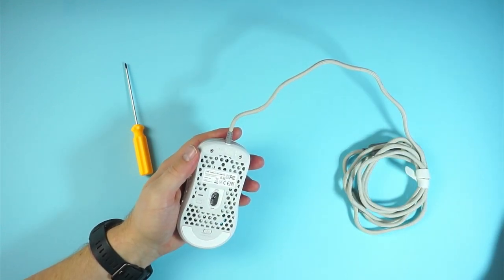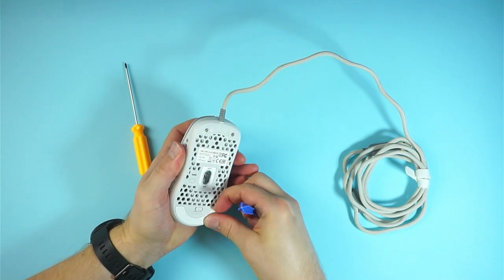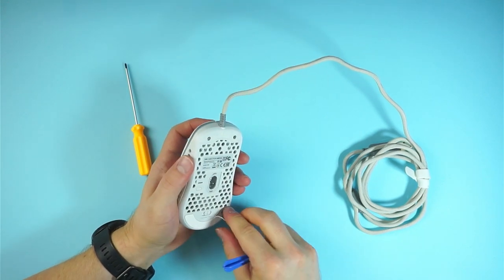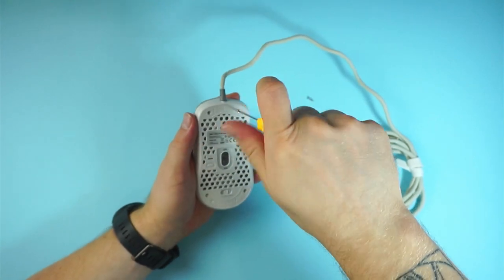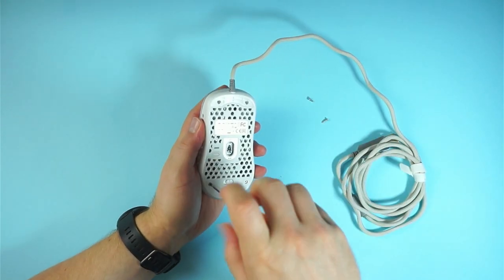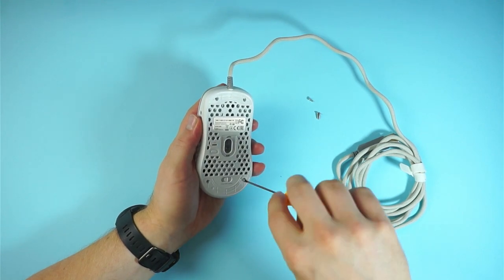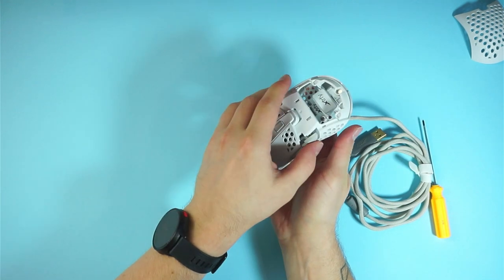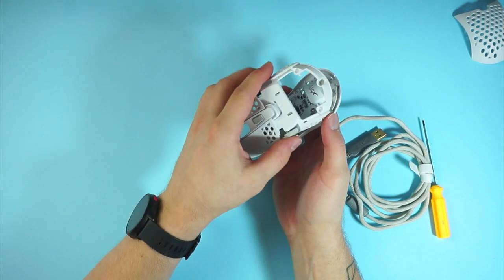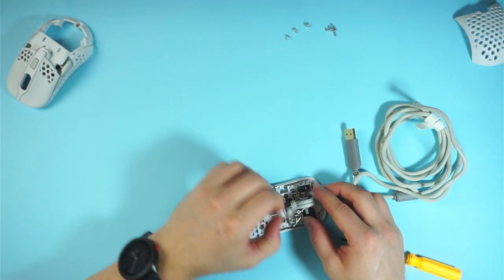This means that usually you need to peel off the stock skates since the screws are hidden beneath them. It is possible to reuse the stock skates if you peel them off carefully using extra heat and lighter fluid, but I usually just replace them with aftermarket ones. After unscrewing, the mouse opens without much resistance. Be careful though, since some mice have plastic clips that can break if you use too much force while opening it.